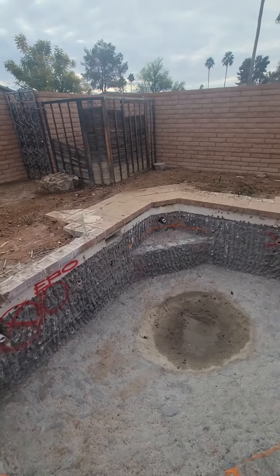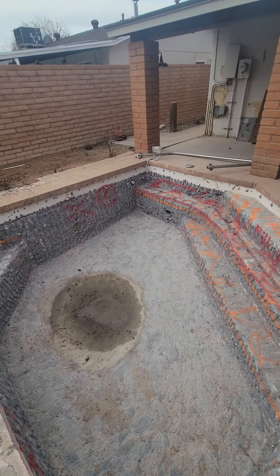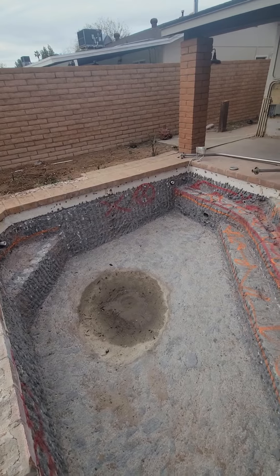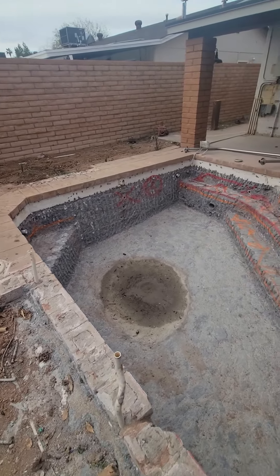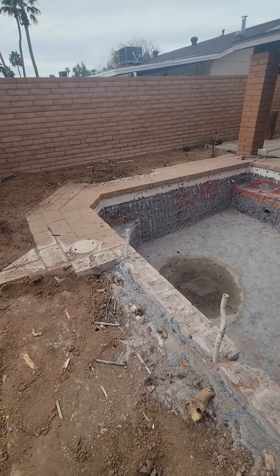We're also going to come in here and fix the light. The light was right here — we're going to have to extend the conduit, put a new niche, come in around the old plumbing fittings, and extend those out past the new shotcrete and past the new steel. Once we do that, we can get this little guy up and running. We're going to redo all the decking around here and add new equipment.